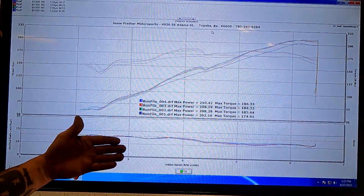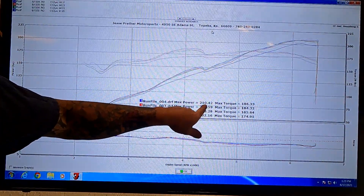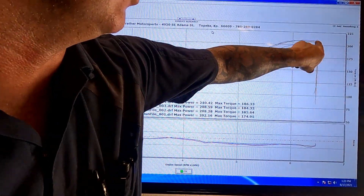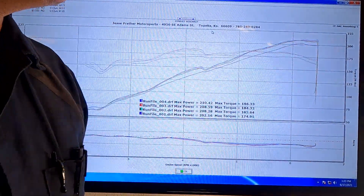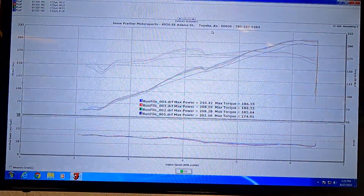In NASA classifications, you need to run three in a row. We had a 208, a 208, and a 210. This 210 is actually a bump here — you can see right where the rev limiter is. Sometimes you'll get a horsepower bump. But you can see the three curves are very close, and torque is all very close.